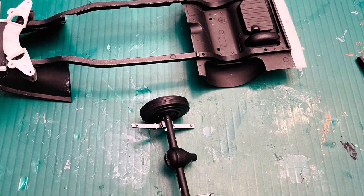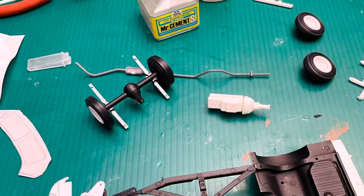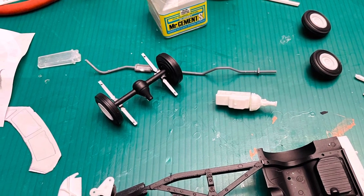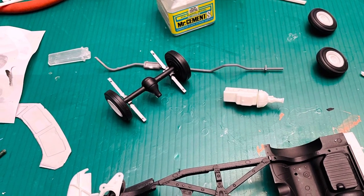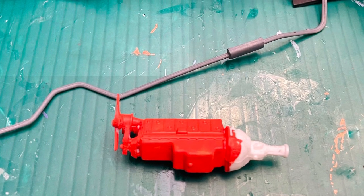Here's some of the drivetrain components — the six-cylinder engine and its muffler, single exhaust.